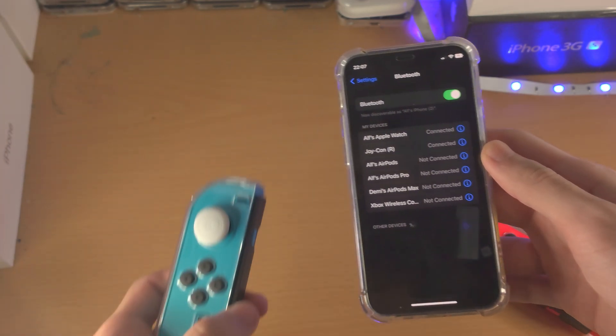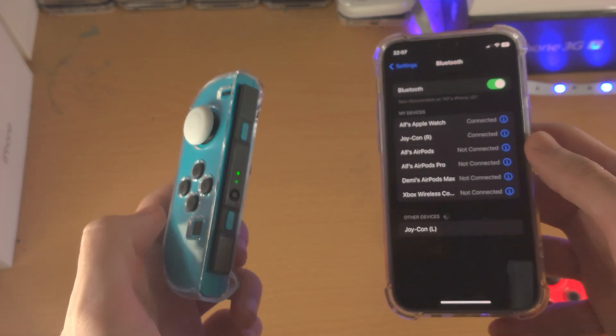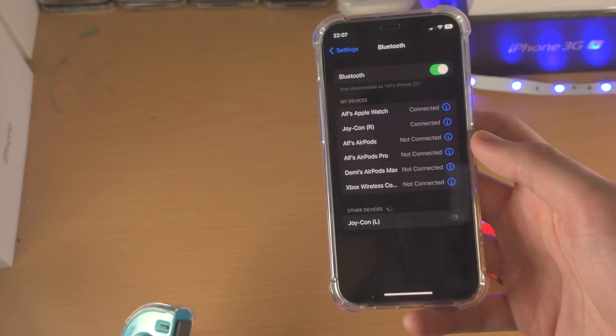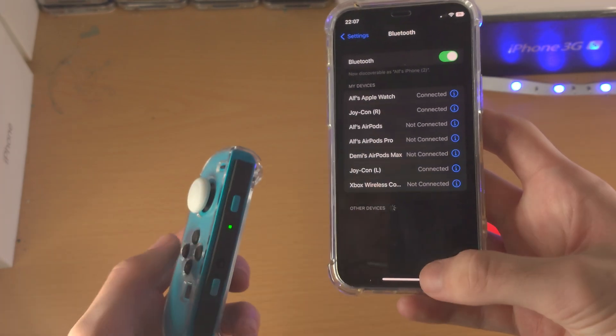Let's check the other one here. I just press until I see the green. Now I just tap on the Joy-Con itself and at any moment now the pairing should be successful.